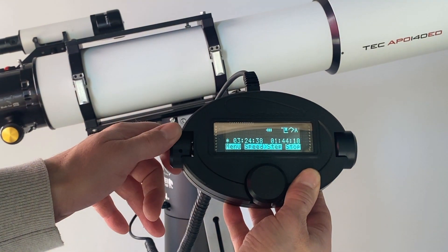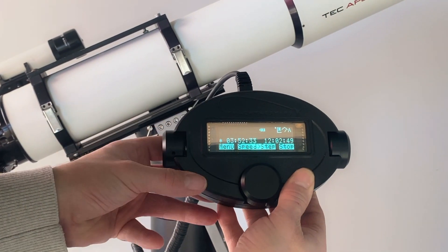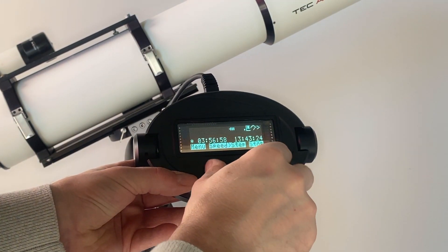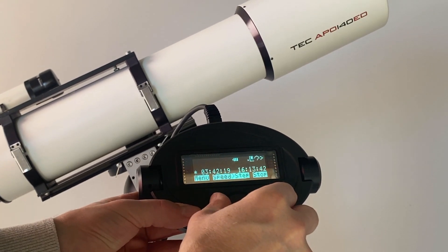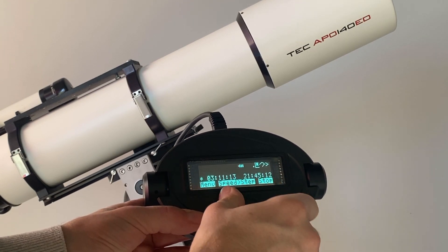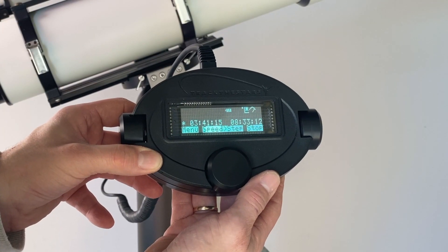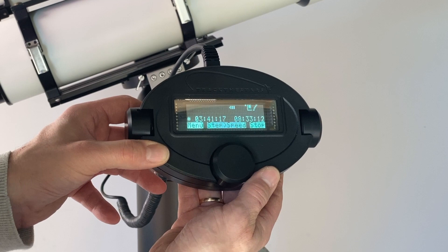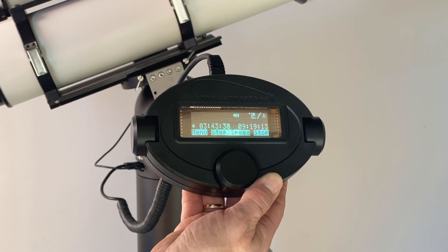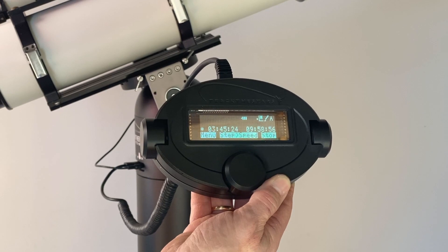Rotating a knob starts the mount's slewing. The front knob controls the azimuth axis and the side knob controls the altitude axis. Turning the front knob clockwise will make the mount turn clockwise. Turning either one of the side knobs will make the mount move in altitude. The slewing speed and direction is proportional to the knob's movement. To position the telescope very precisely, such as when imaging planets with high focal length, the function of the rotational knobs can be switched to step mode.